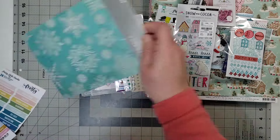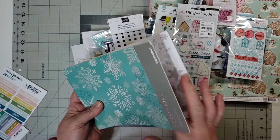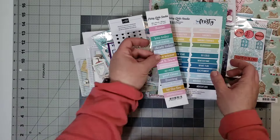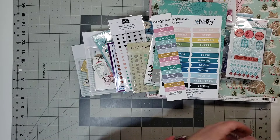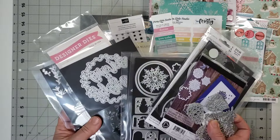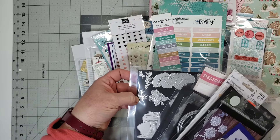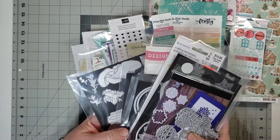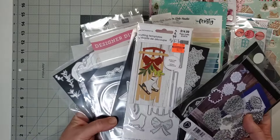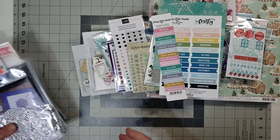And a sticker book from Kaisercraft. I can't use all of it, but what I can, I will. I have these cut-aparts from Pretty Little Studio. And I have lots of dies that are winter-focused, so I'm really excited about using these — like pine branches, pine boughs, sleds, snowflakes. We've got all sorts of things in here that we can use.